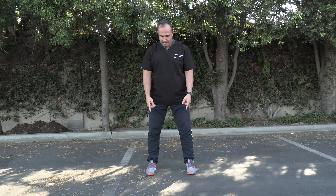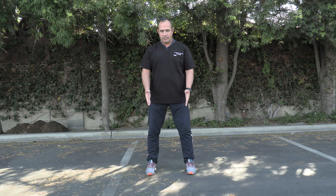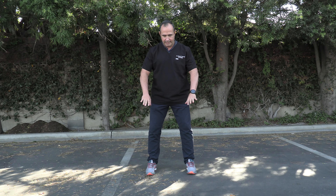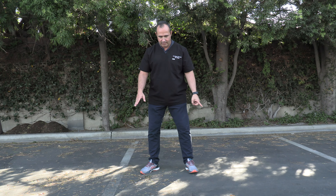What I like to do is have the feet be straight ahead. Now as you squat down, the knees will go out, but I want the feet to be straight ahead. And that helps as you're squatting, going down and coming up — you want to see your feet pushing out.